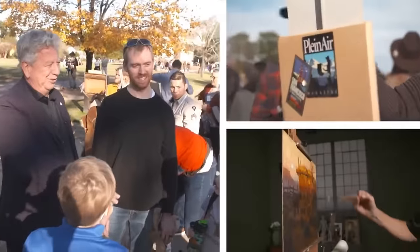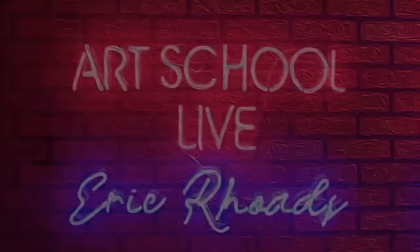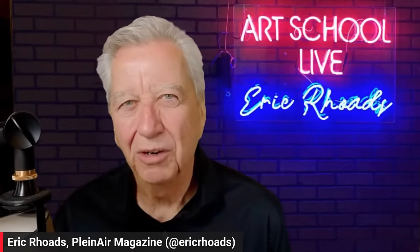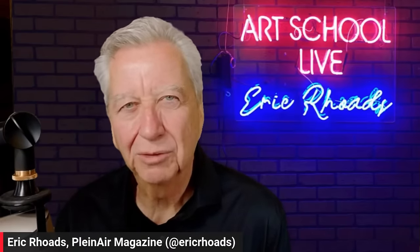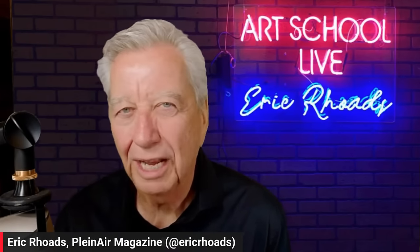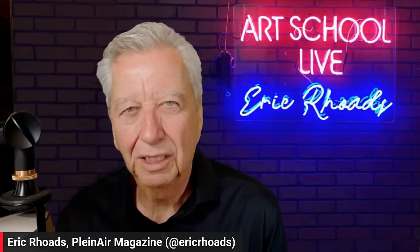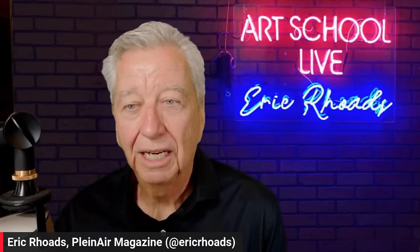It's Art School Live with Eric Rhodes. Welcome to Art School Live. We have Lynn Diefenbach coming to us all the way from across the pond. This is going to be a great lesson. She's a fabulous pastel artist and you're going to learn about pastel painting today and some unique approaches to it. She's going to be doing an underpainting and then go further and do a complete painting. Lynn is an incredible master.